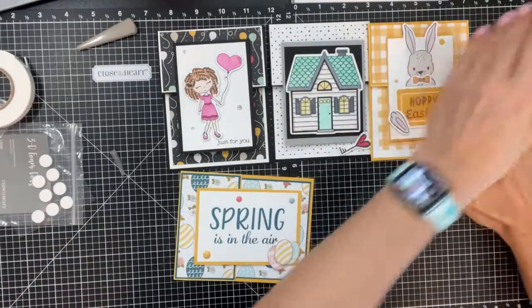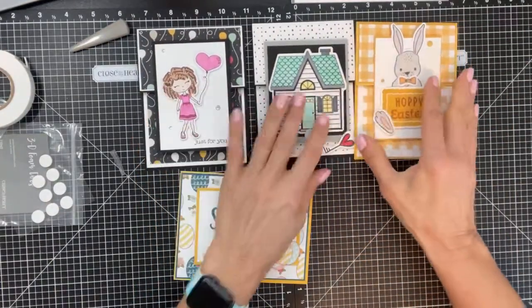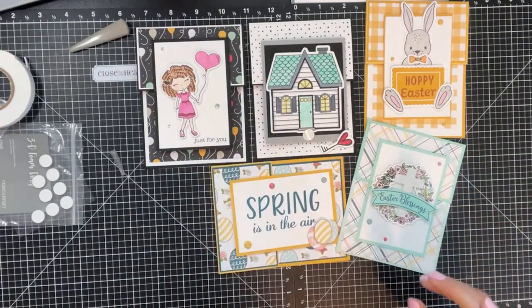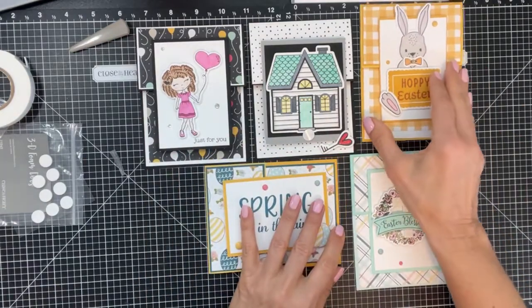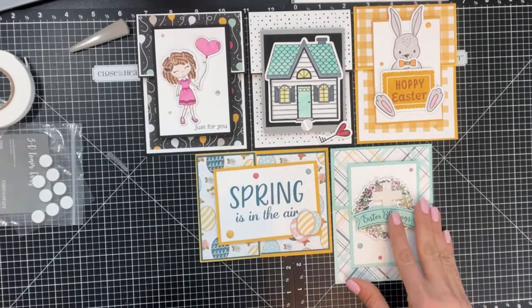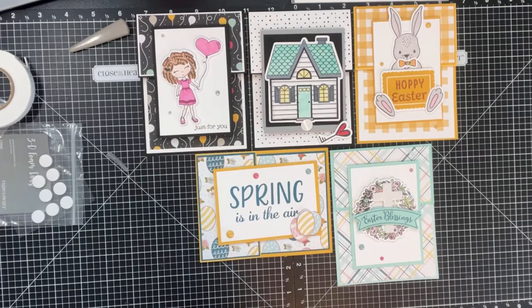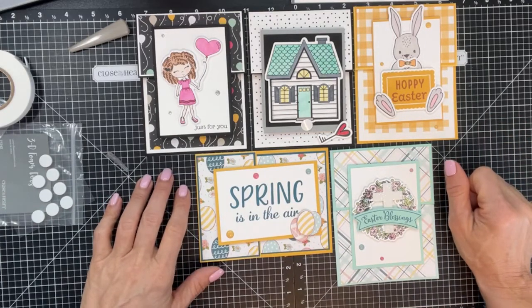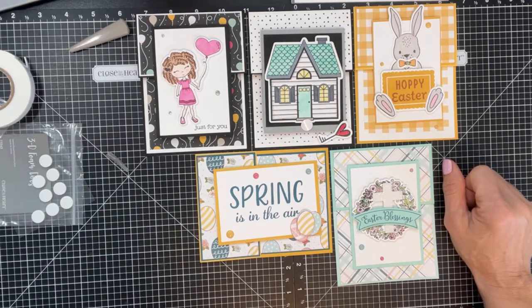There you have it — my examples for the fun fold card. In the next few weeks I'm going to be doing more fun folds; they're easy and once you know the standard measurements you can just change them up however you like. Follow my page, give me a like, share a comment, and reach out to me at craftydivausa@gmail.com. All products are available on my website. Have a wonderful weekend — see you next Saturday at 10:30 Eastern for Show Me Saturday!